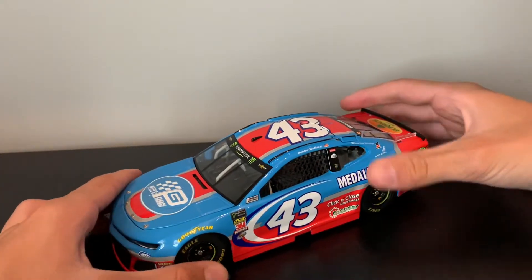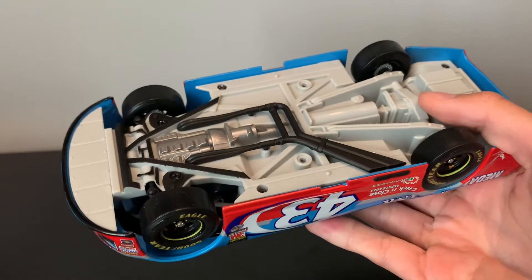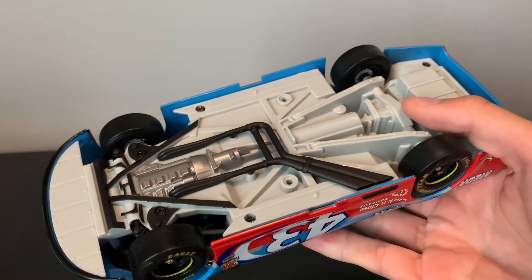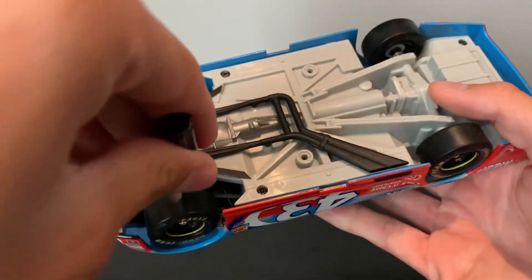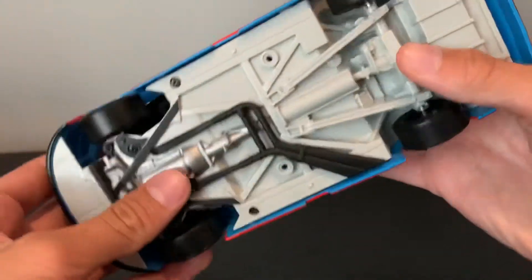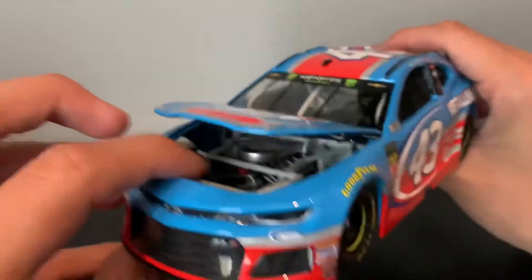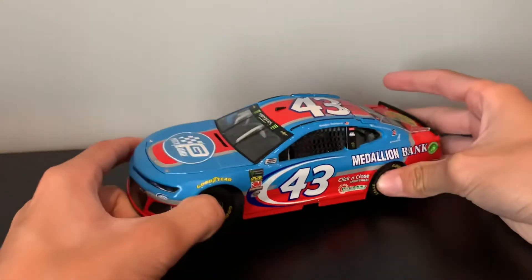Thank God it's a show car, Lionel, so I'm not going to be using this for anything. Now, I have to open up this hood — it doesn't matter which car I do this with, it takes forever. What you do is grab a little tiny screwdriver and poke at it. The engine detail hasn't changed at all, but it is a beautiful scheme.